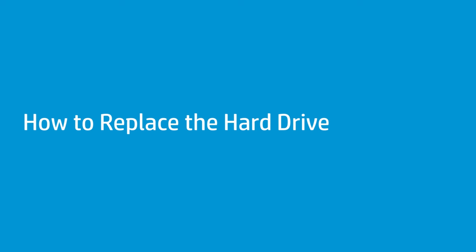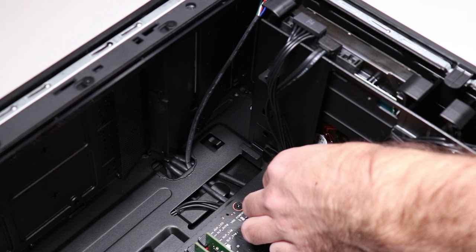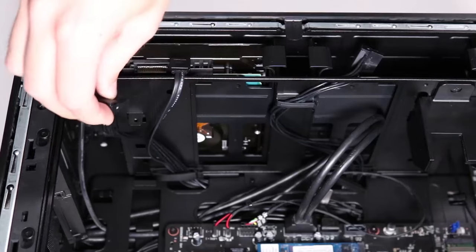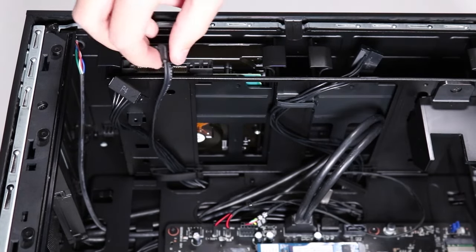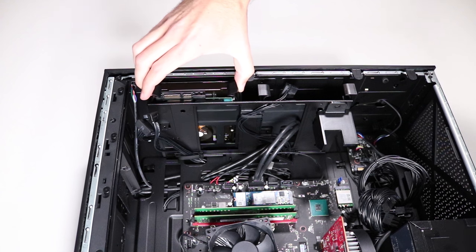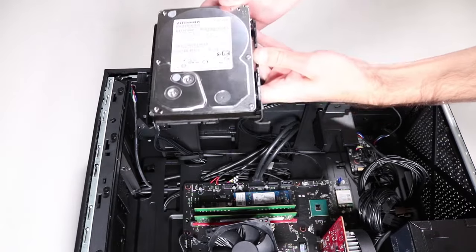How to replace the hard drive. Before you begin, remove the access panel. Removal: Detach the hard drive's power cable and SATA cable from the base of the hard drive cage. Disconnect the hard drive power cable and SATA cable from the hard drive. Push the two plastic tabs at the top of the hard drive holder towards each other to flex the holder, then slide the holder and the hard drive out of the hard drive cage.